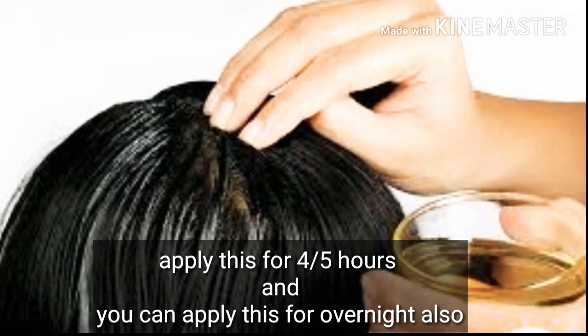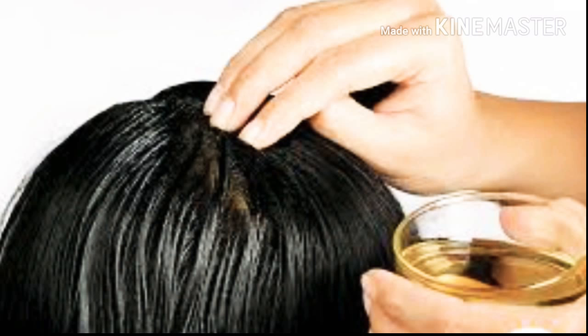After that, you have to apply it for 4 to 5 hours. You can apply it in the morning and leave it. If you don't have time, you can still apply it for 4 to 5 hours. You can use it 2 to 3 times per week.